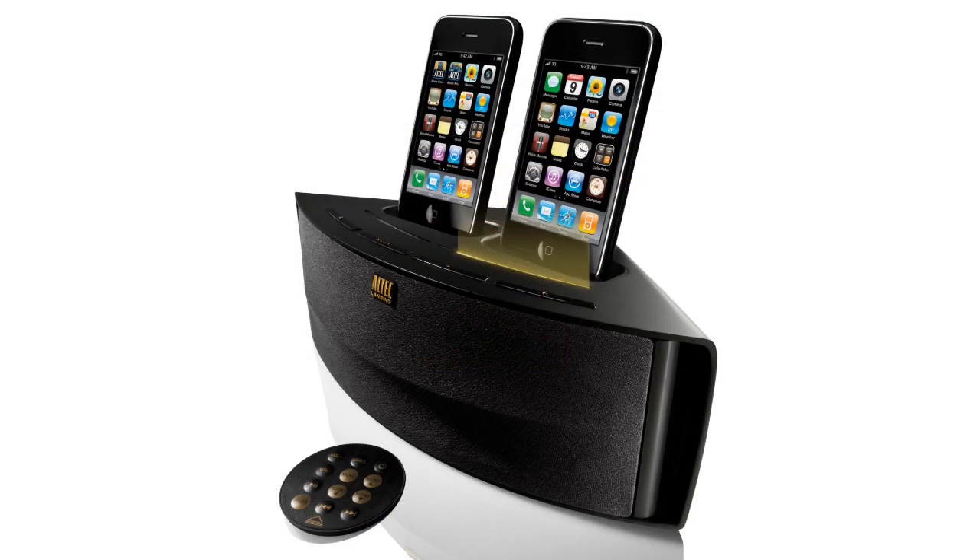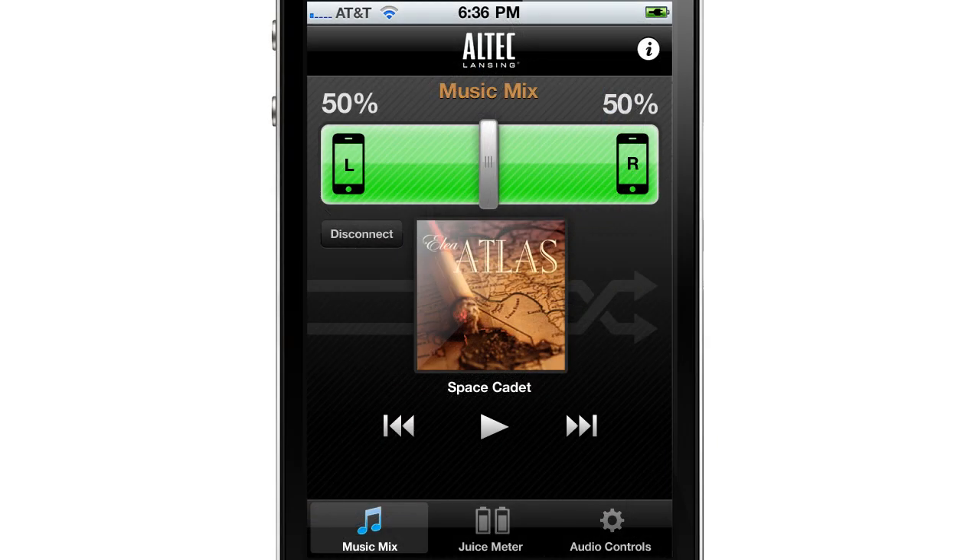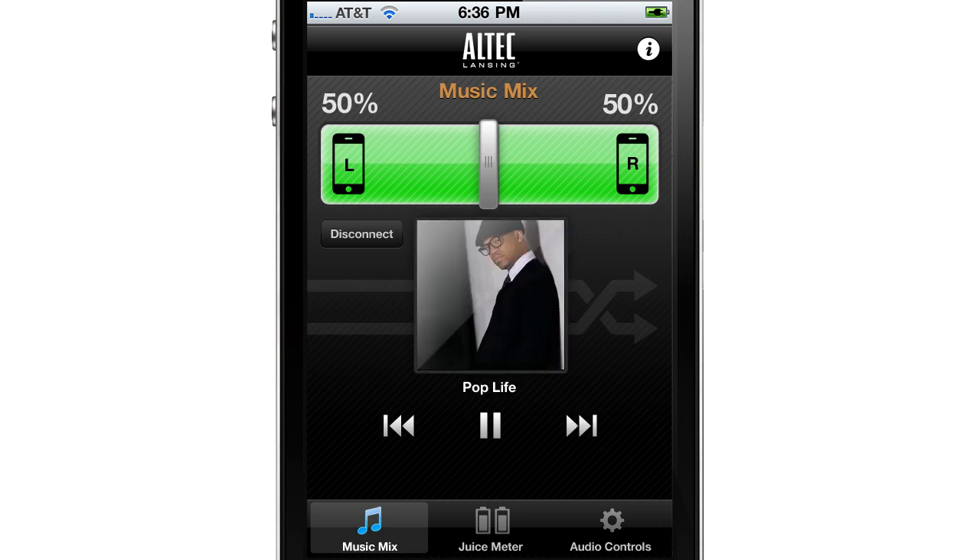You'll know the source of the current song by which indicator light is lit up on the speaker. Standard controls such as play, pause, and skip are accessible within the app screen.